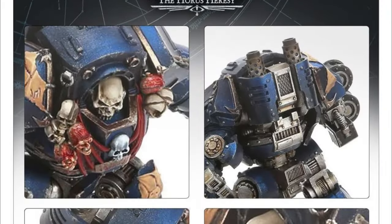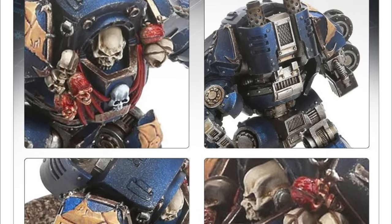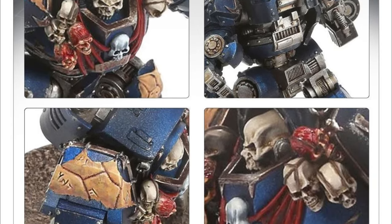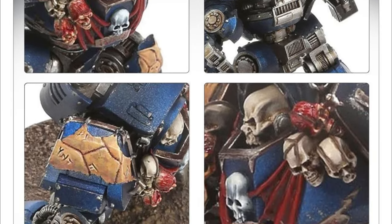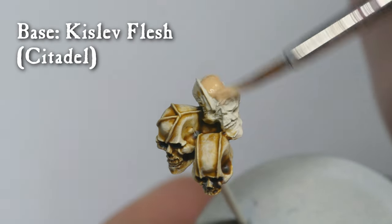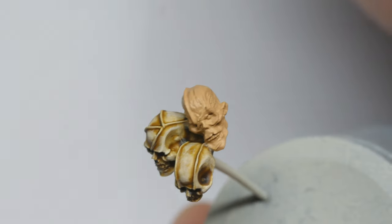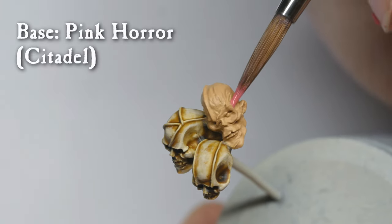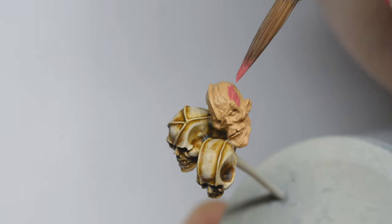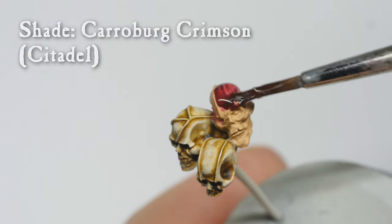Alright, back to the painting. After the previous steps, I was left with one new element that didn't feature on the previous models. The Contemptor has flayed skin and bloody trophies as decoration on its armor. I base-coated these with Kislev Flesh. Exposed muscles on the trophies were base-coated with Pink Horror. After that, I washed everything with Carroburg Crimson.